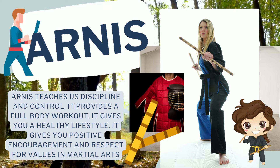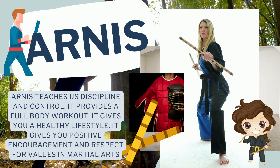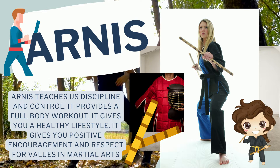Arnis teaches us discipline and control. It provides a full body workout. It gives you a healthy lifestyle. It gives you positive encouragement and respect for values in martial arts.